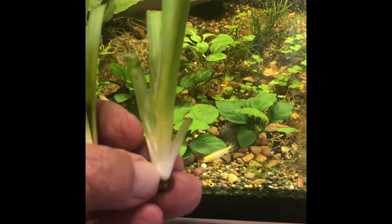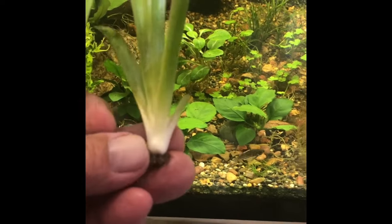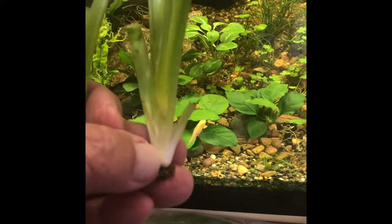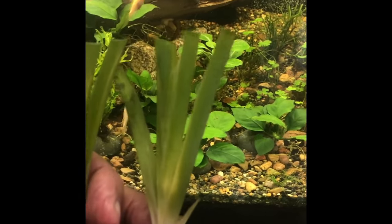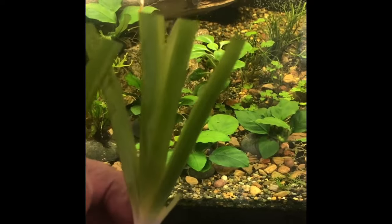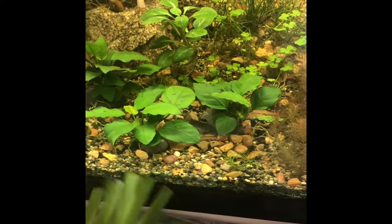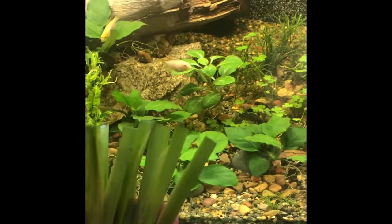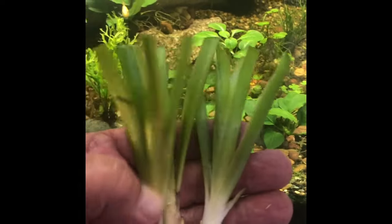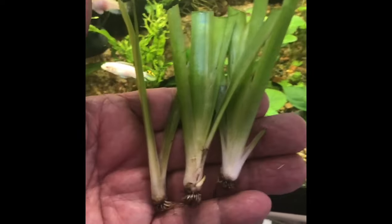Eventually, because it's a monocot, new growth comes from the crown — which is right at the base of the foliage and the top of the roots. That's where vegetative growth will come from. So these cut leaves will keep pushing out a little, but new foliage will come right out of the center. I've got five bundles so there's probably 15 plants. We'll come back and visit this in a few weeks.